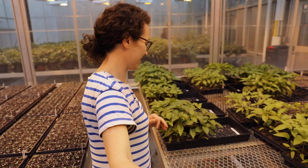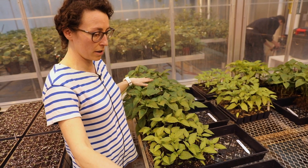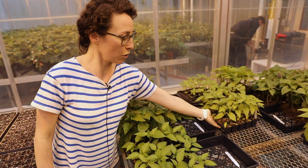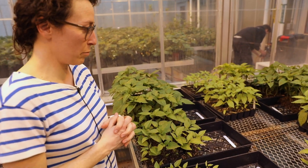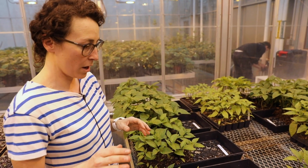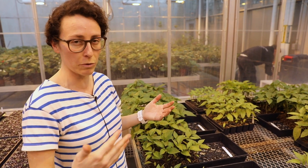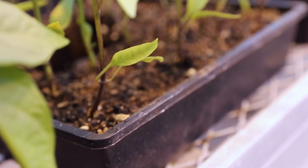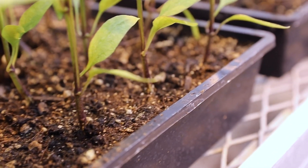Here we can see some of our treatments. We have bell peppers growing here in soil blocks and then over here in plastic flats. We're also comparing five different certified organic growing media — four of them are products that growers can buy from a retail commercial outlet, and one is a lab mixture which is our control that we mix ourselves.